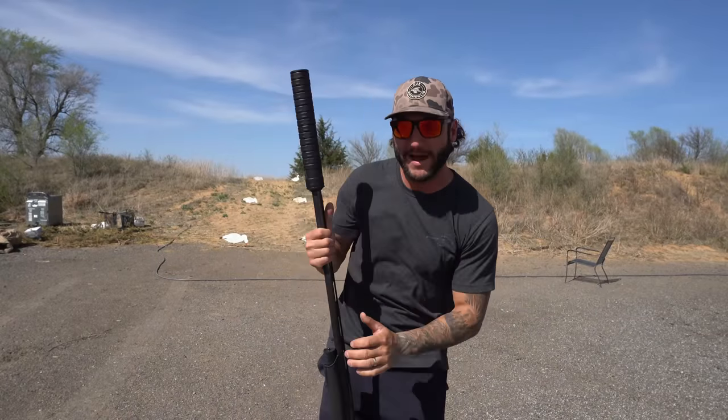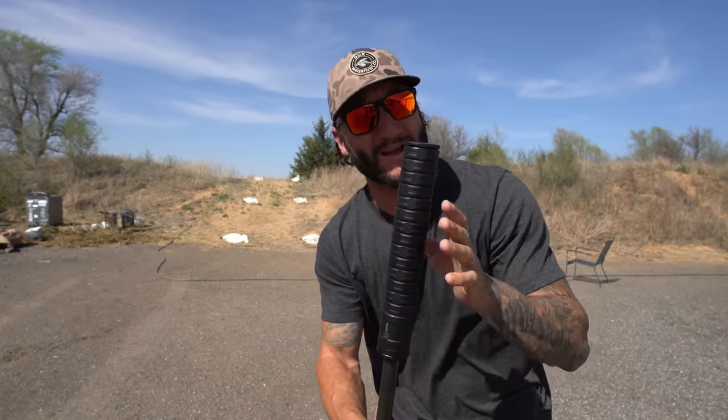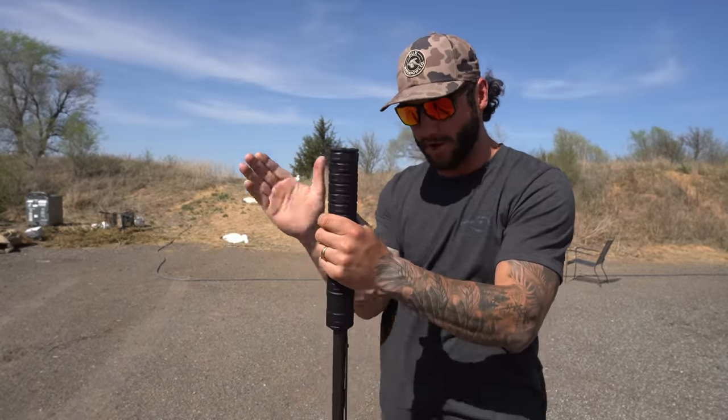Welcome back! I am excited for these videos. This is the JK Armament 12 gauge suppressor. If you want to learn about it, hear me talk about it, and go over the specs and all the details, go watch the first silencer video I put up a couple weeks ago. I have been wanting one for so long and finally got our hands on it.